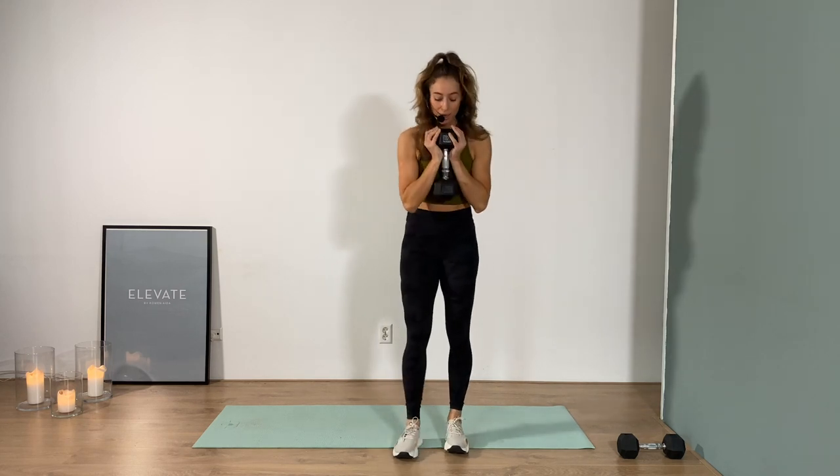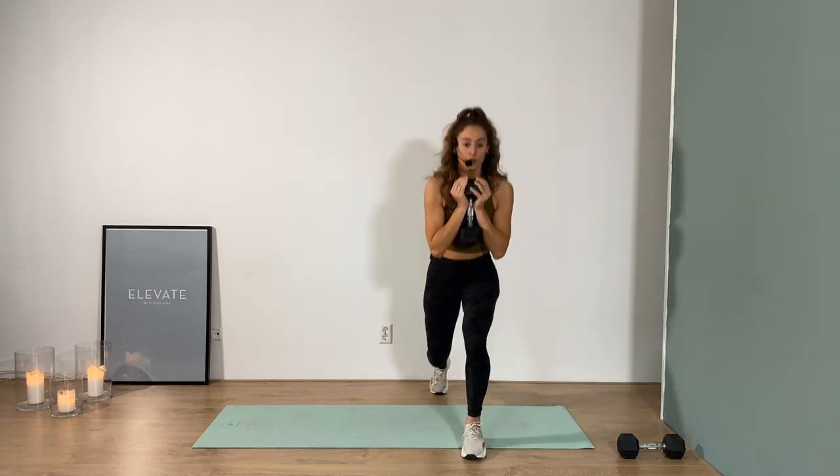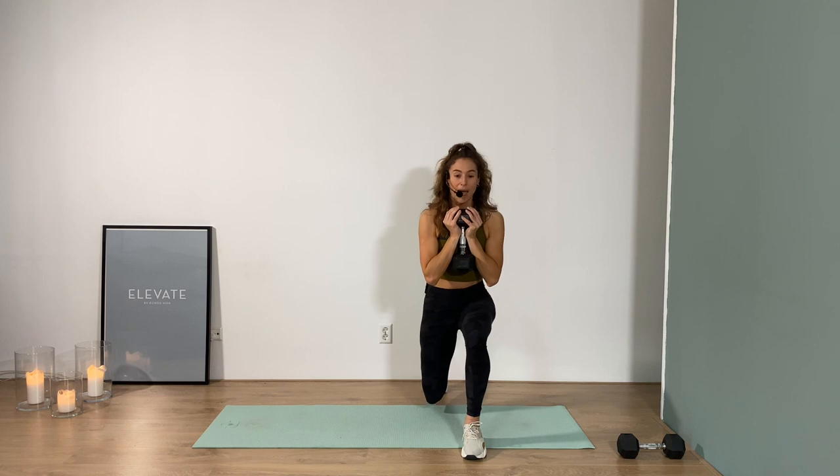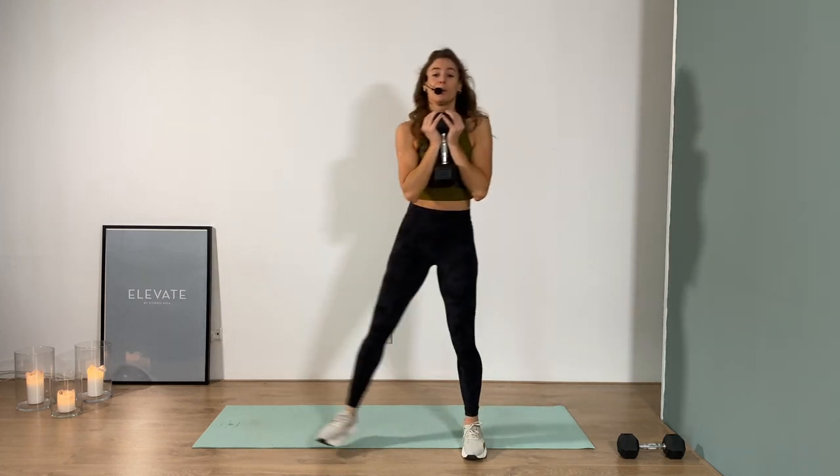Hold on to that heavy weight if you can. If you need a lighter weight, that's completely okay too. Set your feet hip width apart. You're stepping back into a lunge — back knee touches the floor — and then come to a side lunge. Bring that butt all the way down to the floor. One minute work. Let's go.